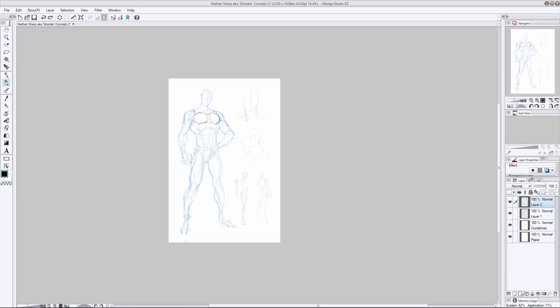We want to hypnotize them the moment they open that cover and start reading. We don't want to draw attention to any inconsistencies. The best way to avoid that is by having a reference sheet that shows the character from a range of different angles and perspectives — front, back, and side — so we can draw this character with high levels of consistency.